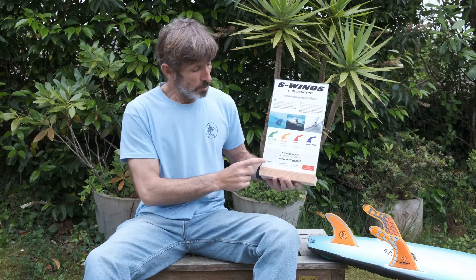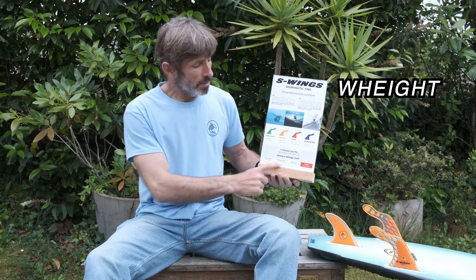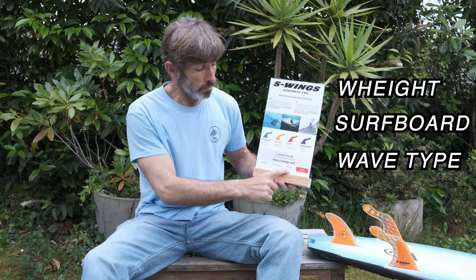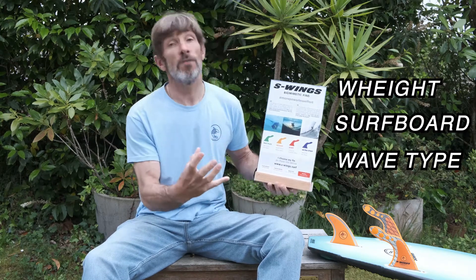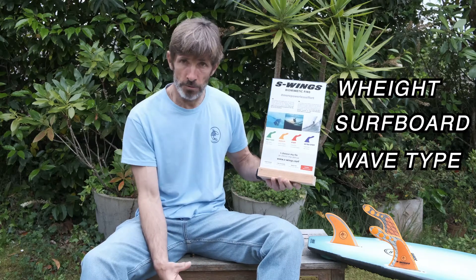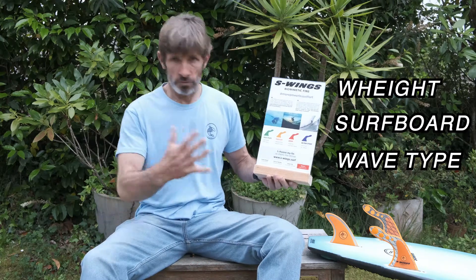On the website, you can find a hub to help you choose the right S-Wings. You only have to enter your weight, the type of board you are looking for your S-Wing set, and also the size and power of waves you usually surf. This tool is going to help you find the one or two sets, and after that you will enjoy this ride difference — I promise.